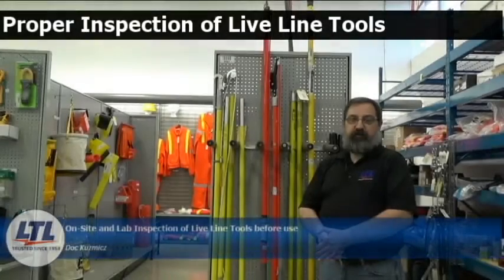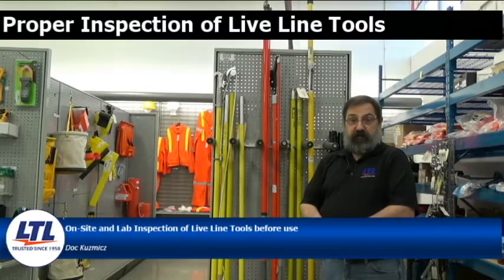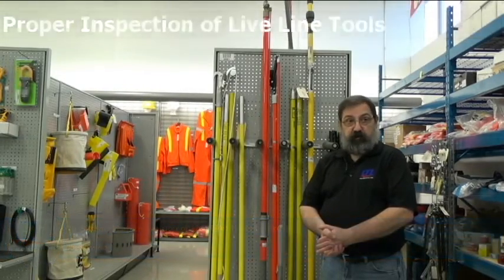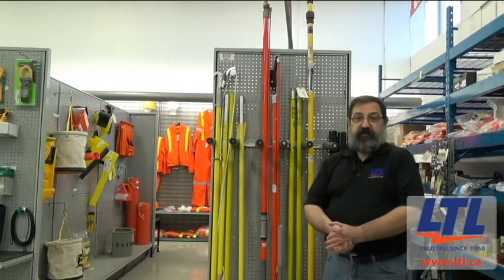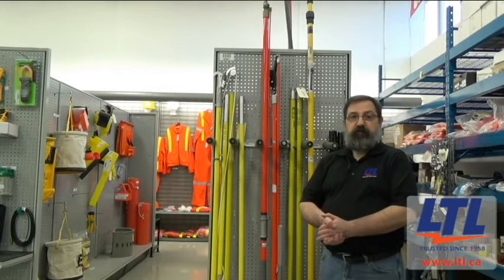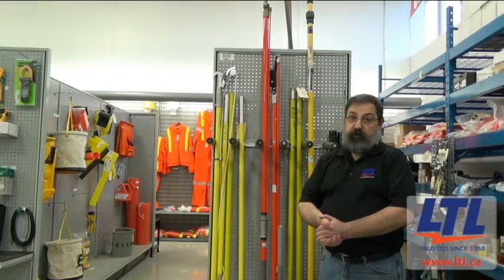Hi there, I'm Doug Kuzmich, Tool Service Technician at Lyman's Testing Laboratories. At Lyman's, our certified technicians provide the proper inspection and maintenance protocols to ensure that you stay safe when you're on the job. Today, I will walk you through the process of what happens when you send your LiveLine tools in to LTL for their annual service, and how you should inspect them before each use when you're out in the field.